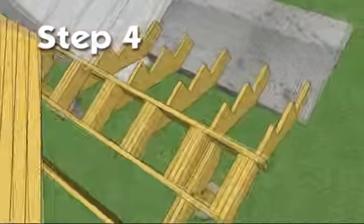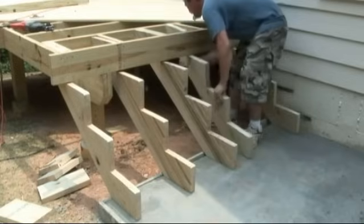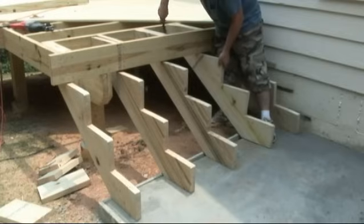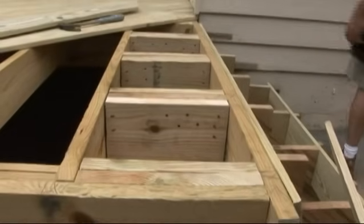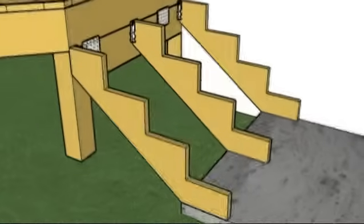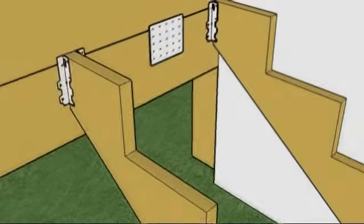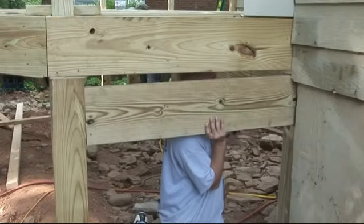The fourth step is to attach the stringers to the deck frame. There are two methods that can be used. You may attach the stringers to the interior of the deck frame — simply space your last joist flush with the top riser, attach blocking, and nail the top of your stringer into the blocking. You may also attach your stringers to the outside of the frame by installing a 2x material cleat to the bottom of the frame to extend the attachment surface, then attach using angle brackets.